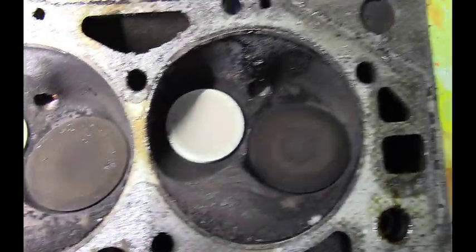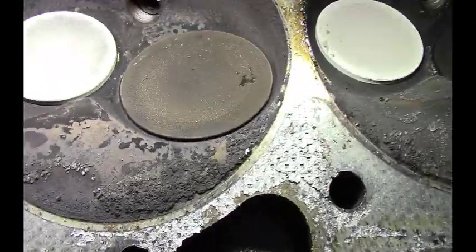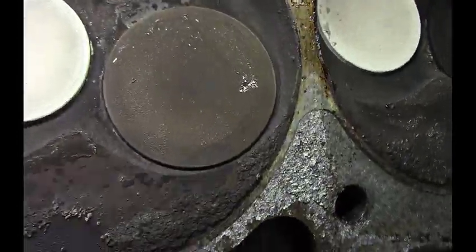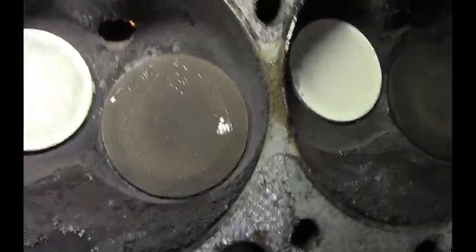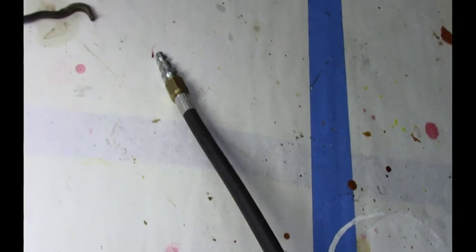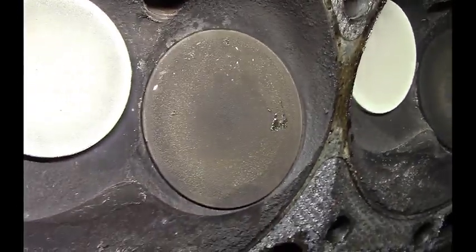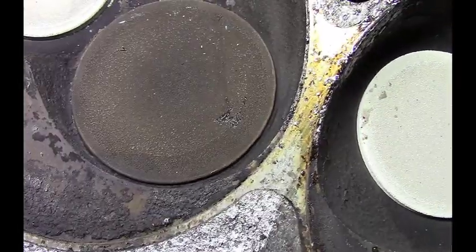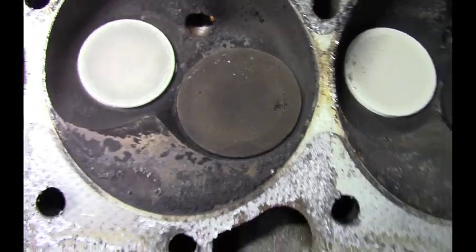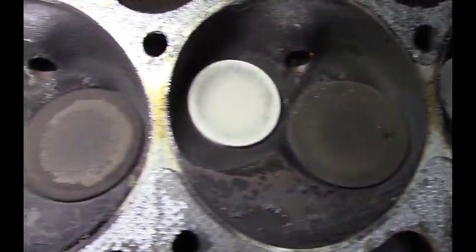So the exhaust valves do look kind of white here. And this cylinder here, number 5, is the one that wasn't holding air when we pressed compressed air into it. You can tell by the air hose that this is the one I ended with. I don't see anything really that stands out. So let's just pull them apart, disassemble the valves, and see what the valve seats look like.